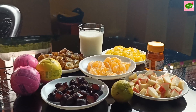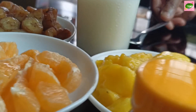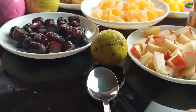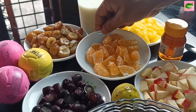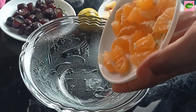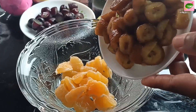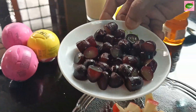Now, let's cut a glass bowl. Let's cut the fruit in a small bowl, one by one. Orange. Add the sauce.